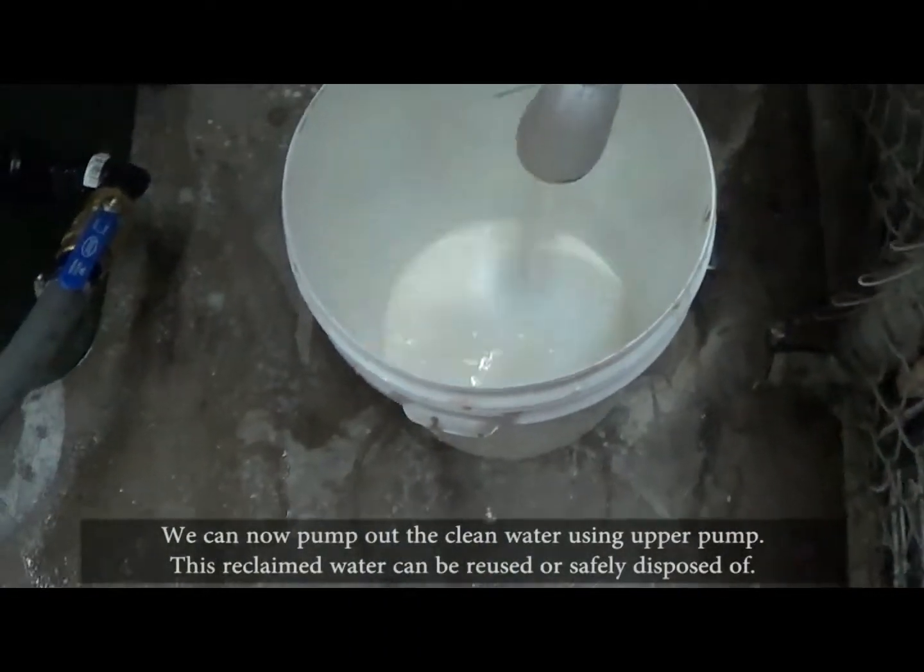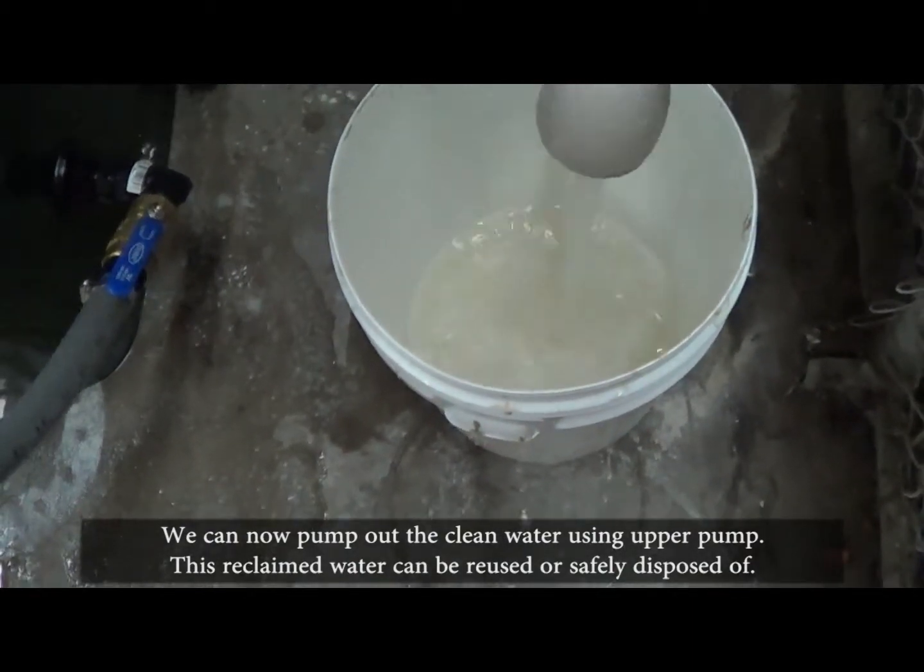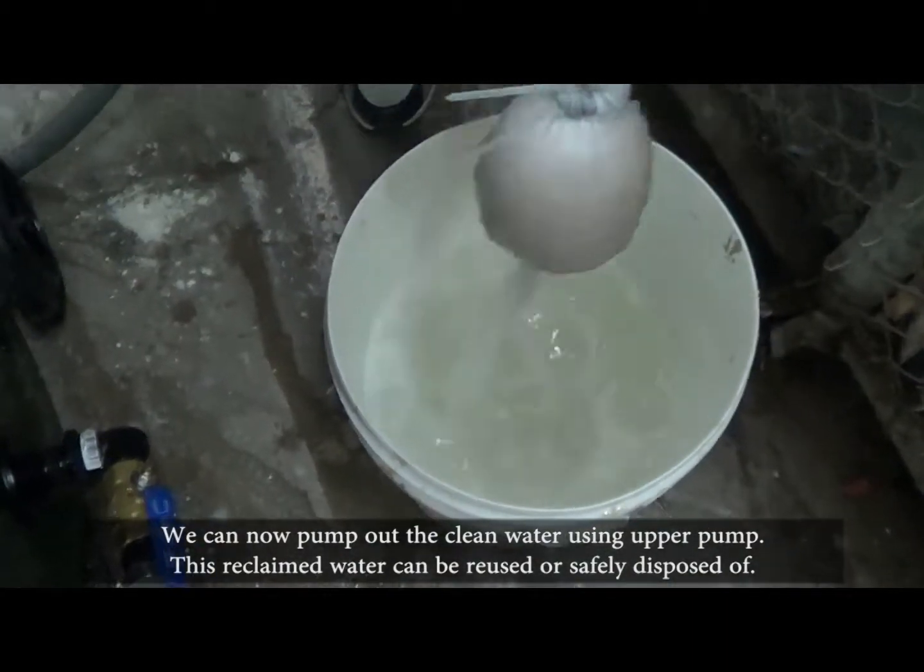We can now pump out the clean water using the upper pump. This reclaimed water can be reused or safely disposed of.